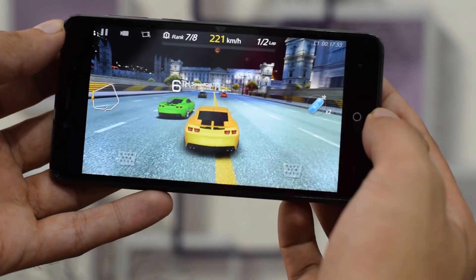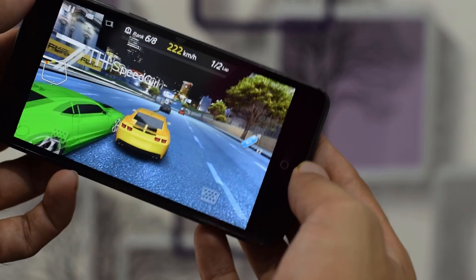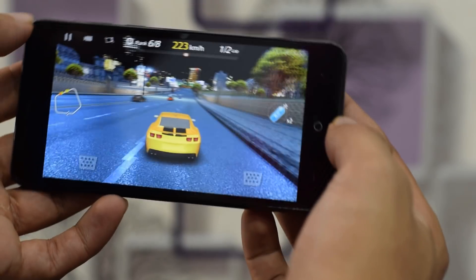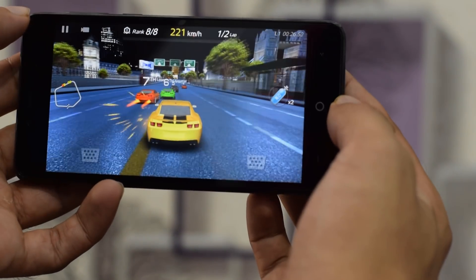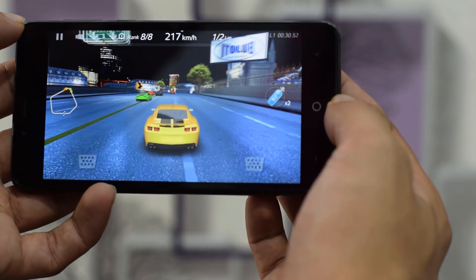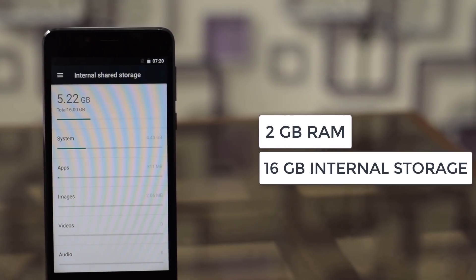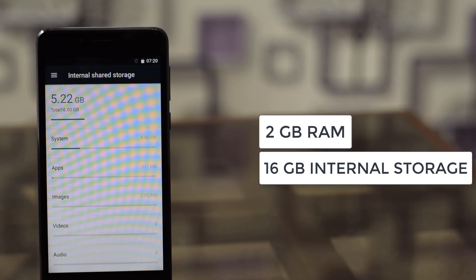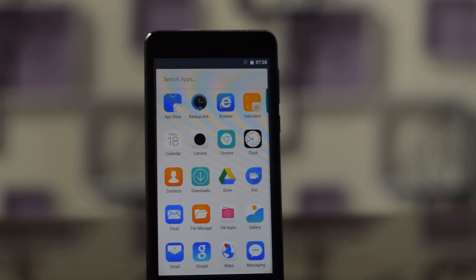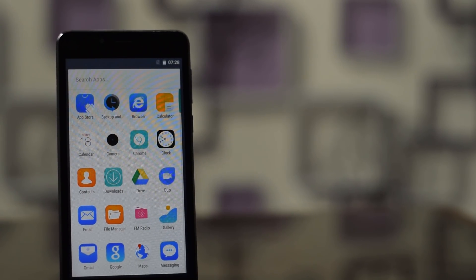When it comes to gaming performance, there were no stutters or frame drops at all — it impresses with perfect performance, handling complicated graphics and big games very well. It has 2GB RAM and 16GB internal storage, which not only gives fast and stable performance with low power consumption, but also provides high efficiency and a good experience in multitasking.